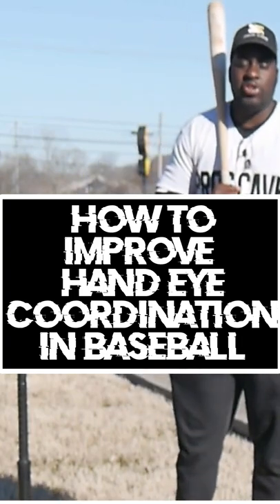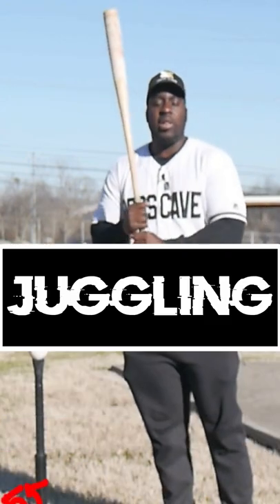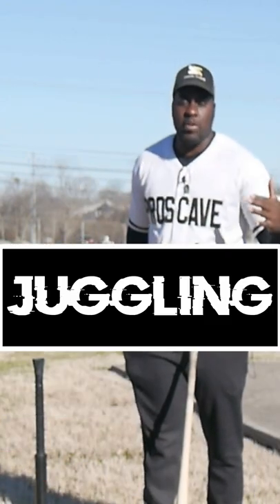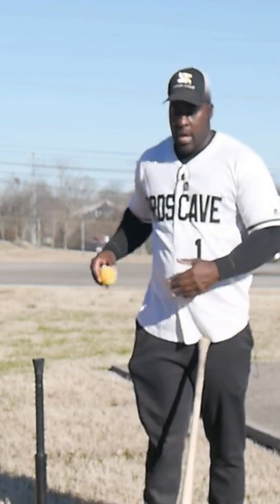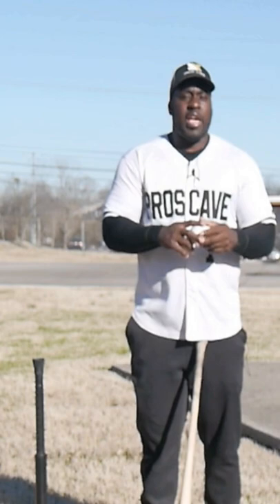How to improve hand-eye coordination in baseball. The first drill I recommend is juggling. When I went to the field, I would take three baseballs and start juggling just to get my hand-eye coordination going. The more you do this, the better your hand-eye coordination will be.